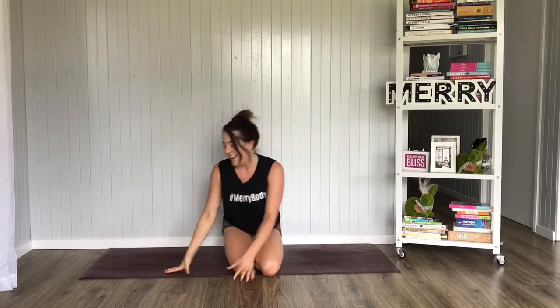Hey Merrymakers! I'm so super excited to bring you this 5 minute workout today. It's all about Warrior Pose or Virabhadrasana. Let's just call it Warrior. So we're going to start in Downward Facing Dog, which I know you know already. Let's get started.